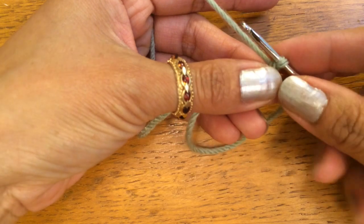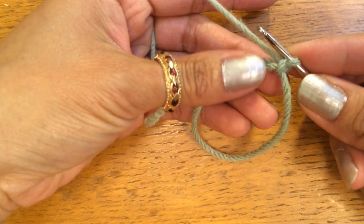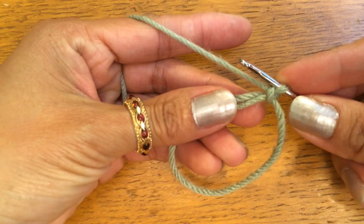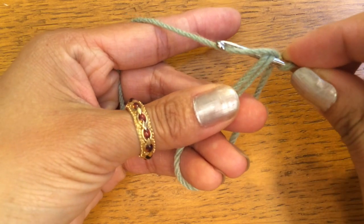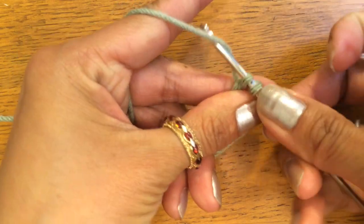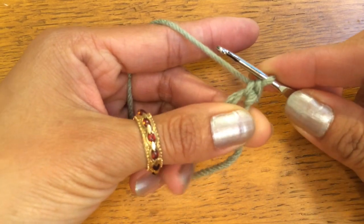After that, your pattern should say something to the effect of do six single crochets. So in order to do your six single crochets, you stick your hook into the magic ring, pull up a loop like that, and do your single crochet. So that's one single crochet.